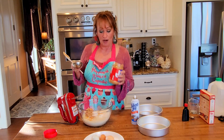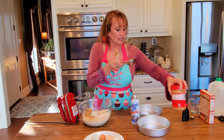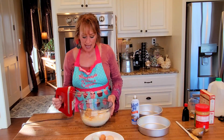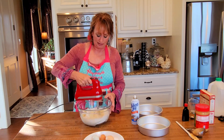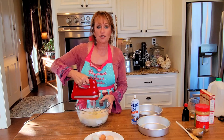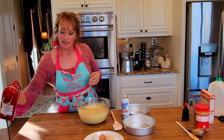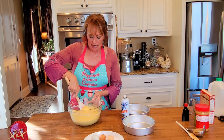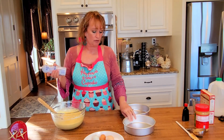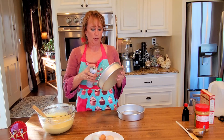This peanut butter is also going in our icing as well, so I'm just going to leave it right out for us. And now I'm going to mix for about two minutes. There we go. All right y'all.